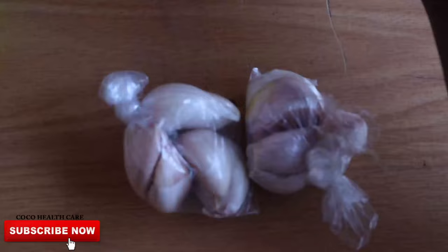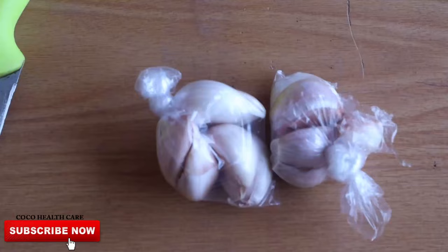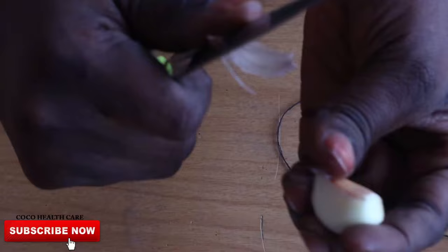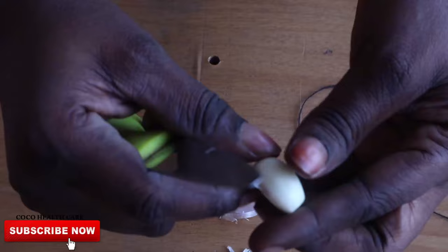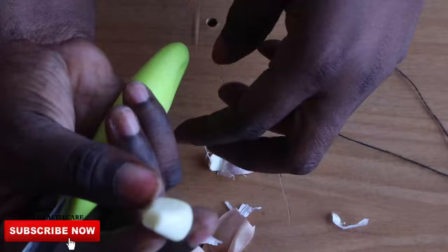Let me show you how exactly you're going to be doing this. Just get yourself one clove of garlic and your knife, and peel out the garlic just like this. It's not hard at all — it's something you can do easily. So now I finally peeled off the wraps on the garlic. This is what it looks like.